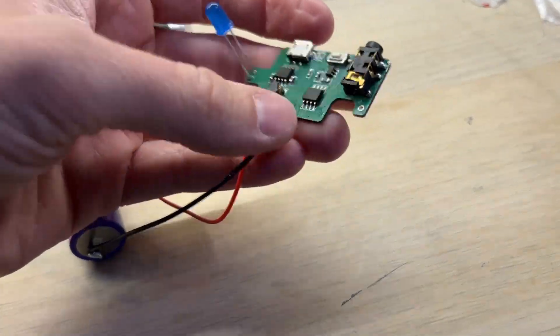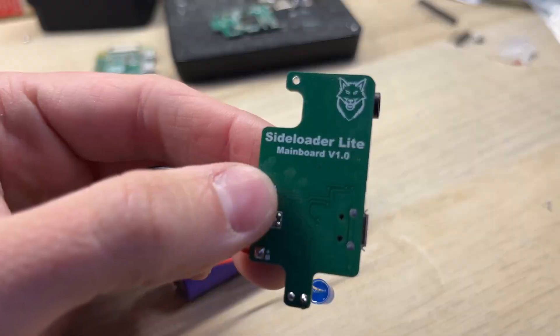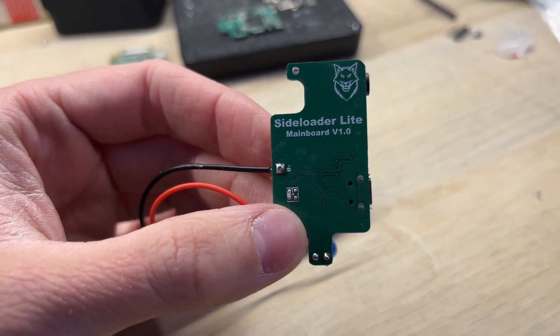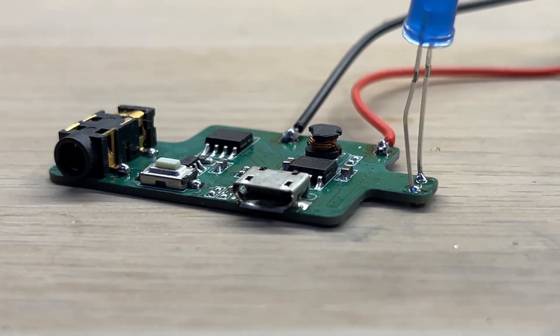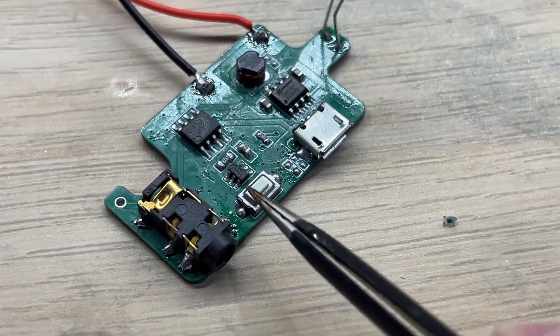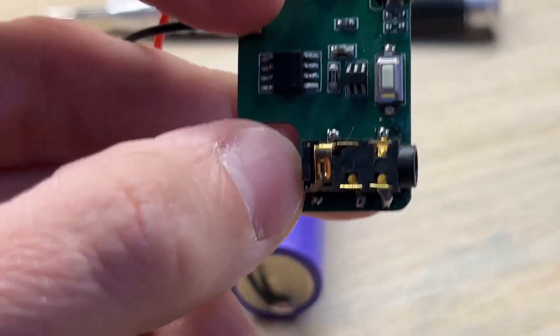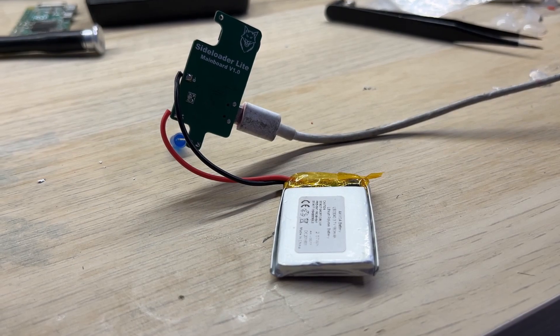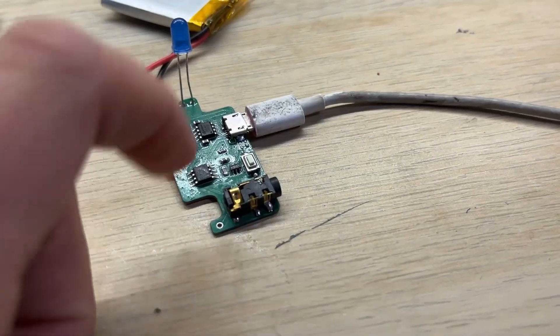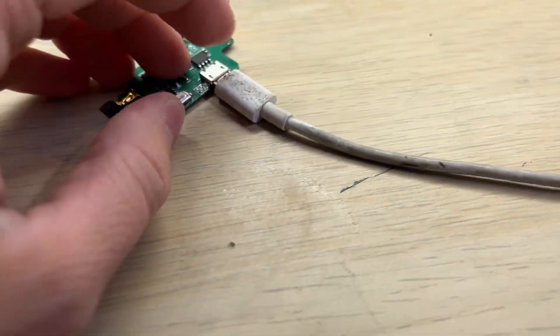Thankfully, I already have a solution for all of these problems. This is my side loader light mainboard. It has a built-in battery charger, micro USB port for charging, tact switch power button, and video output connector. I didn't have any time to charge the battery before recording this video, so I will still use an external power source.